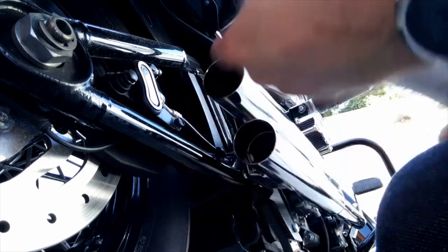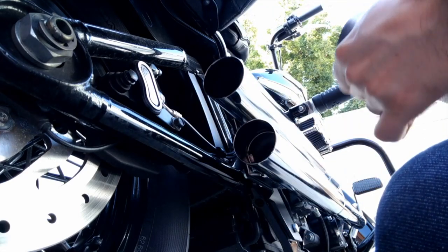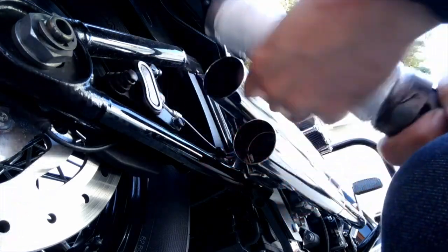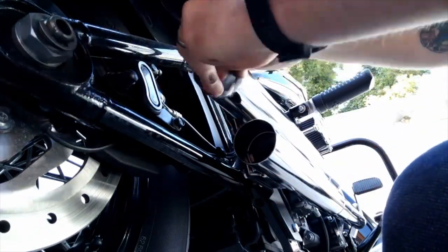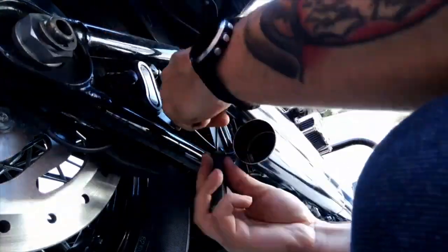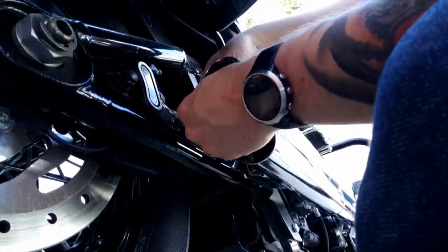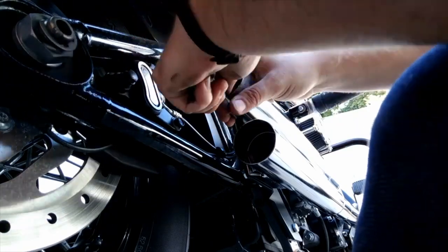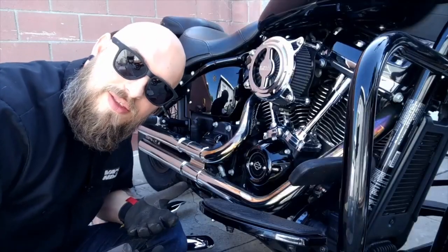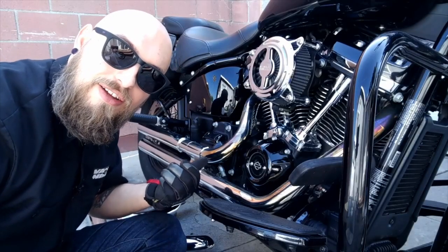So if you've got too much on the lip, just move it down, get it out from the lip - you can turn this whole thing. Now that the baffles are in, it's time to put the heat shields back on.